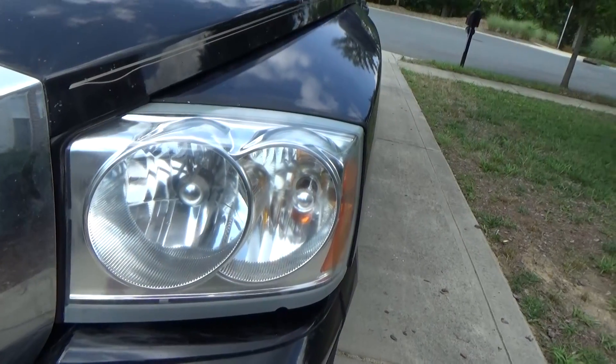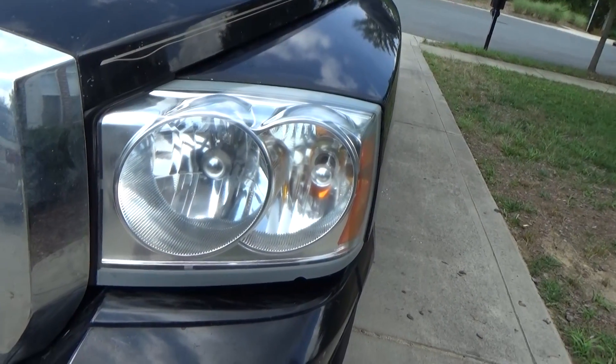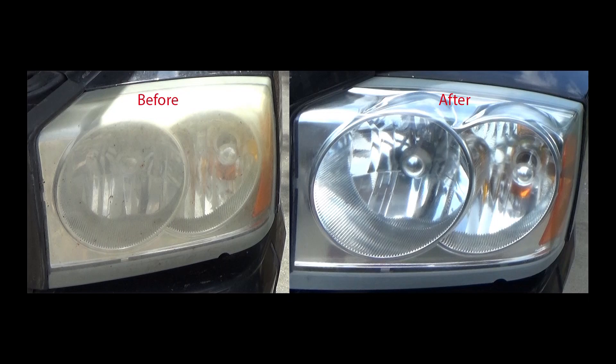48 hours later — looks good as new, all for less than 10 bucks. Here's a nice before and after. You can see what you can get for no more than $10 at Walmart or anywhere else. Hope this helped — let me know if you have any questions. Thanks, guys.